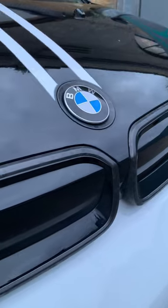Let us know what you think of the modifications. Would you be tempted by any of the forged carbon bits, the metal pedals, or the exterior stripes?